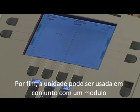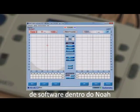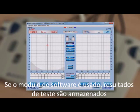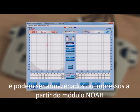The unit can also be used in conjunction with a software module within NOAA. If the software module is used, test results are stored within the NOAA database on the computer and can be recalled or printed from the NOAA module.